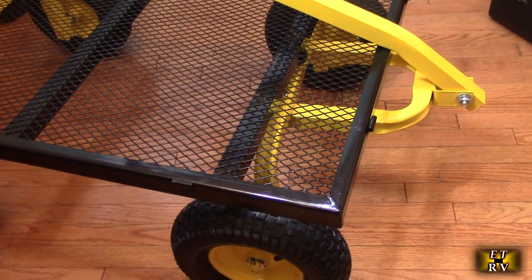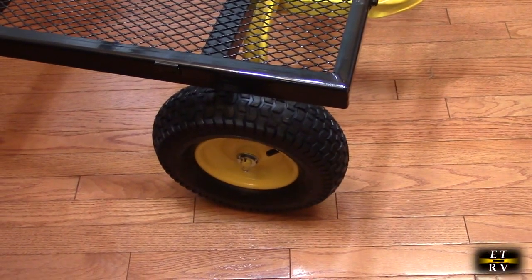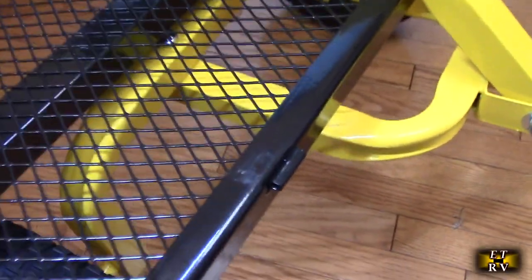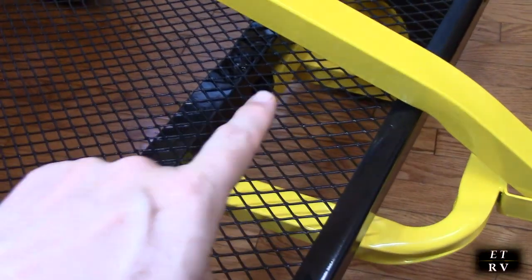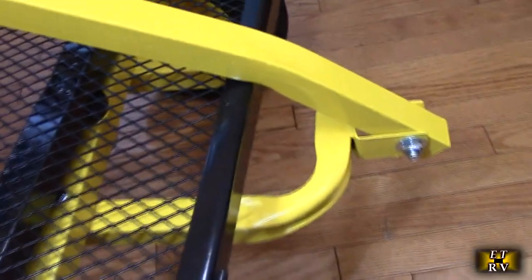Here's the wagon assembled without the sides on — I wanted to show you a few things. When you're putting the wheels on, make sure you put the outer part where the air inlet is. You can see there's a little safety clip they provide that locks onto that hole, and there's also a washer. When assembling the front, make sure you put this piece on first with the bolts before you mount the center bolt — they don't mention that in the manual and it's important to do it in that order. This little bend right there is pointing towards the back.